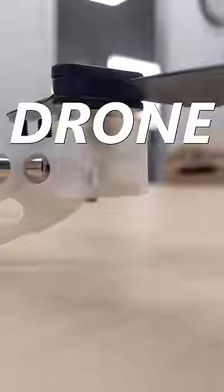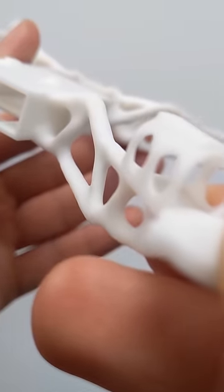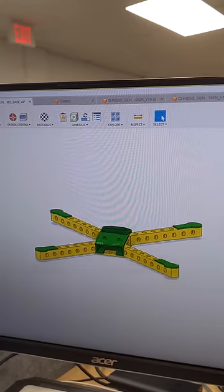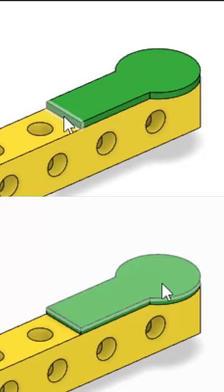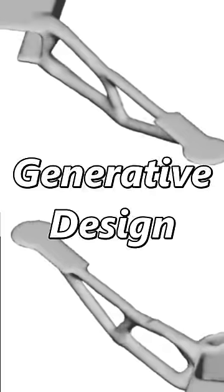I used AI to 3D print this drone. The chassis has a custom organic shape that was made entirely by my computer. All I did was create a rough form factor for my drone and specify the load forces. My computer then used this info to generate the optimal shape of my drone body. This process is known as generative design.